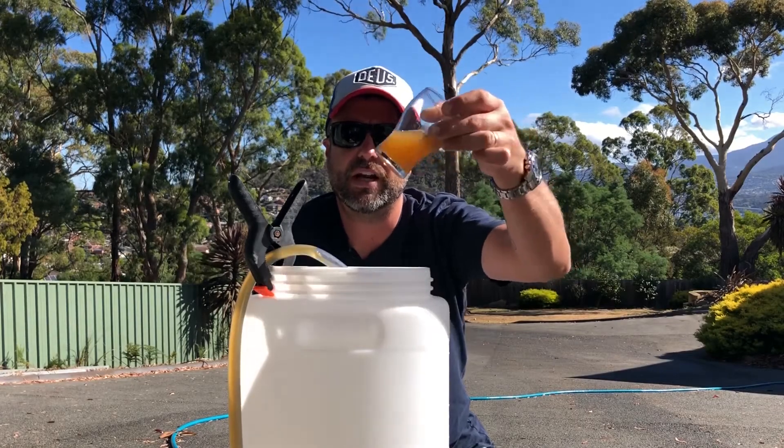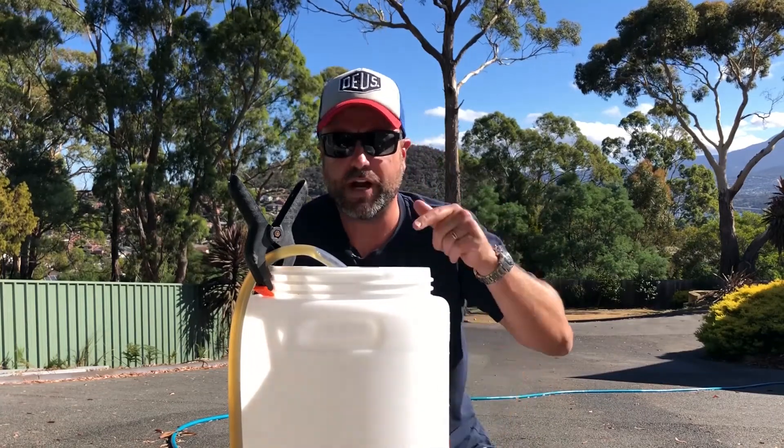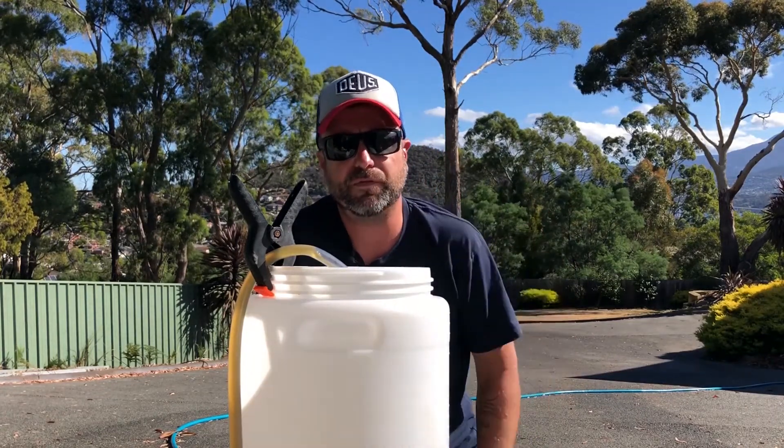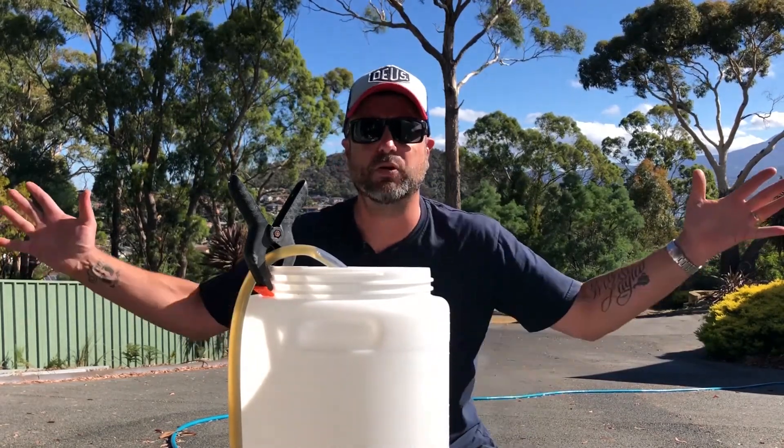The beer looks awesome, and we hit our OG of 1.046, so pretty happy with that. We'll drain off now, put it in the temp-controlled fermenter, and in a few weeks we'll taste it. I cannot wait. SMASH beers — how good are they?